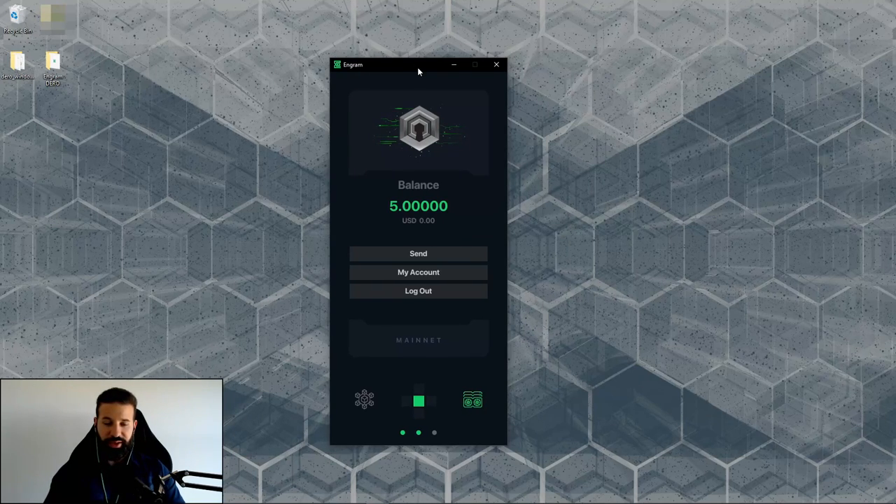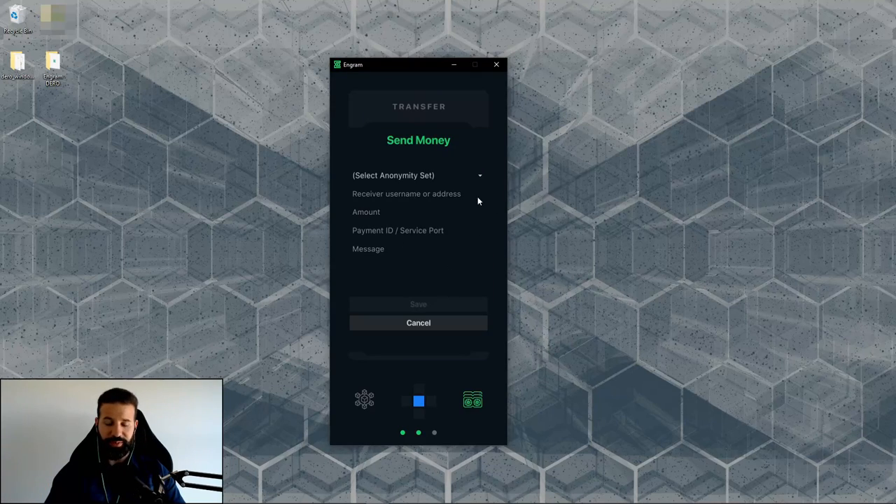I've just withdrawn 5 Darrow from TradeOgre and it should arrive shortly. There it is — that took about 9 seconds. Extremely quick. Now with 5 Darrow in the account balance, I'm going to send it back to the exchange. Copy the deposit address on TradeOgre — make sure you click Stargate, not Atlantis, since that's the current blockchain network. In the send screen, you can select the anonymity set using ring signatures; the higher you go, the more encrypted the transaction.